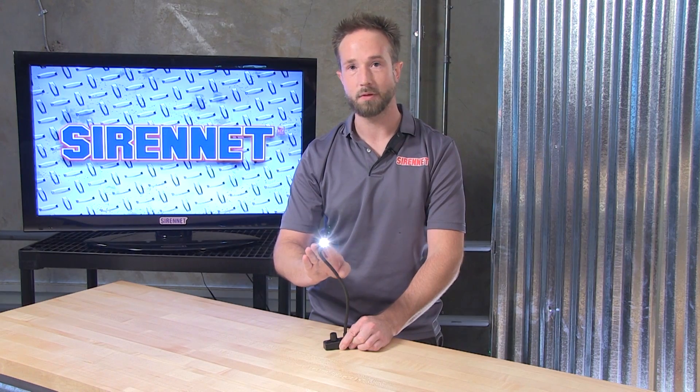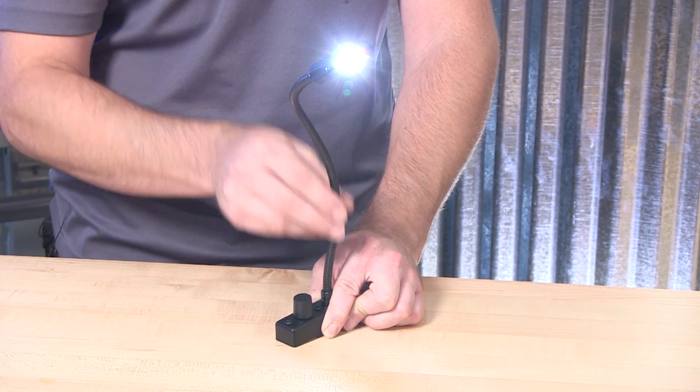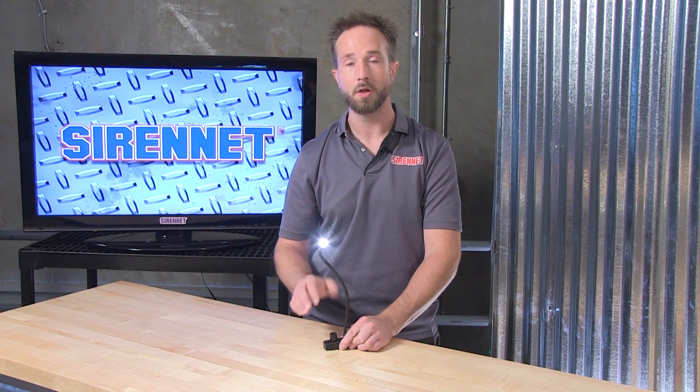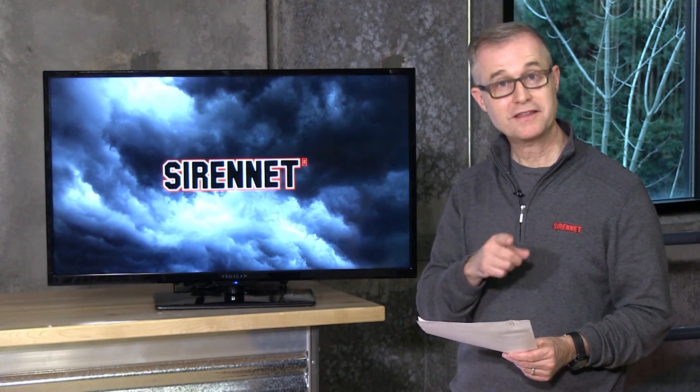A very nifty product from our friends at LitLight — it's the L9. We have it available in a 12-inch gooseneck and also in an 18-inch. Just go ahead and select the appropriate length for your application. I'm Chris — thanks for joining me here on SirenNet Television. Back to you, Stuart. Well, there you have it: a look at a map light from LitLight here on SirenNet. Thanks to Chris, and thanks to you for watching SirenNet Television. I'm Stuart.